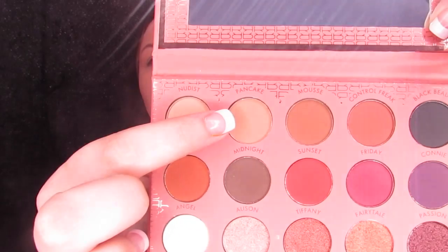Now we are just going to go ahead and do some neutral-ish eyes — I might add a little pop of something in there. We are going to take Pancake right here and use that as our first little transition shade. I'm going to take it on a big fluffy brush just to get it all in the crease. After Pancake, we are going to go into Control Freak, right here beside Pancake, and do the same thing.